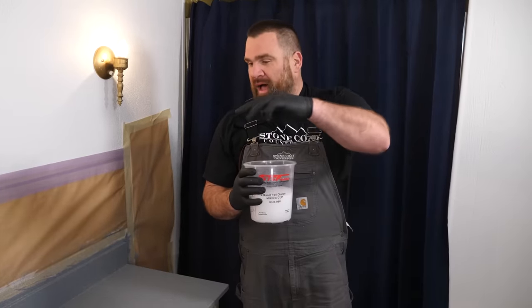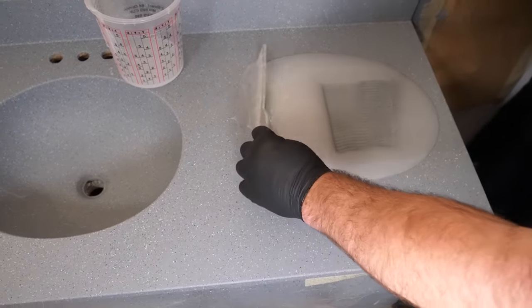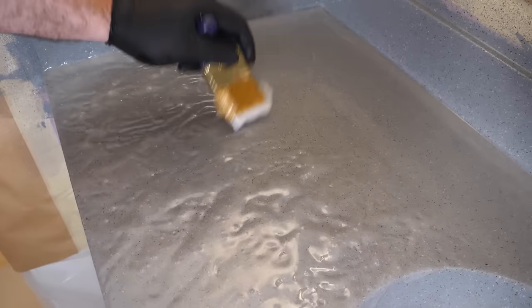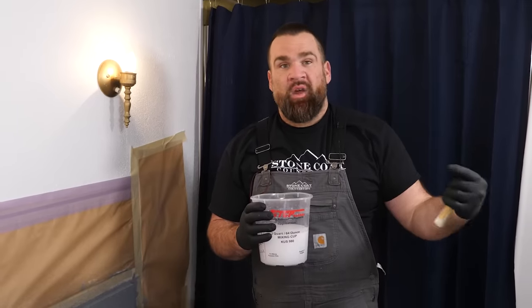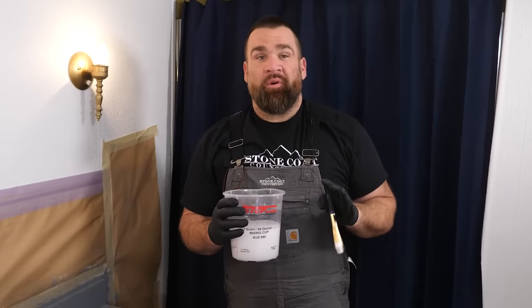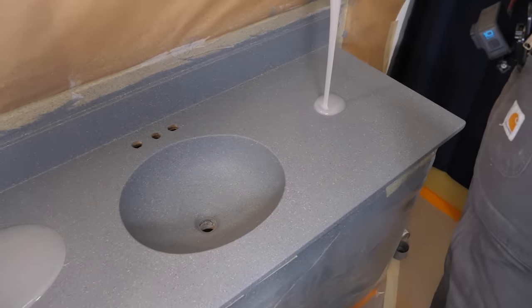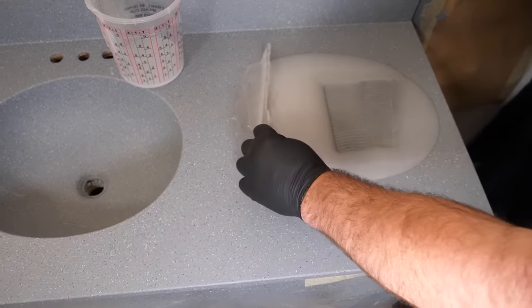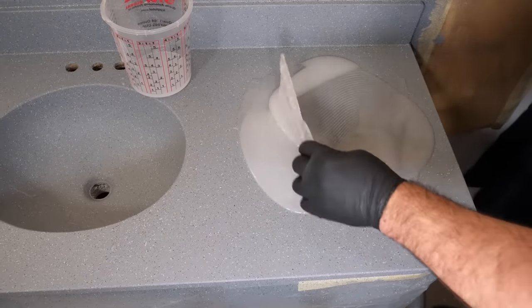Now that our epoxy is mixed, I'm going to pour it into the center of the countertop. Use the notch trowel to trowel the material over itself — that's going to mix it an additional time — and then I'll start to evenly spread the material using the notch trowel. Once that's complete, I'll grab my chop brush and chop the top to eliminate trowel lines and mix the material a final time. With Stone Coat's three-mix method — drill, trowel, brush — you're not going to have any sticky spots. It's going to lay out perfectly smooth.